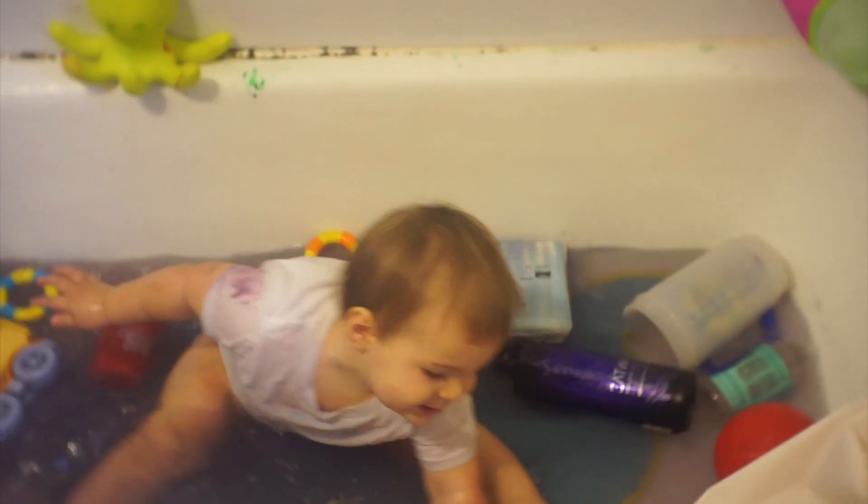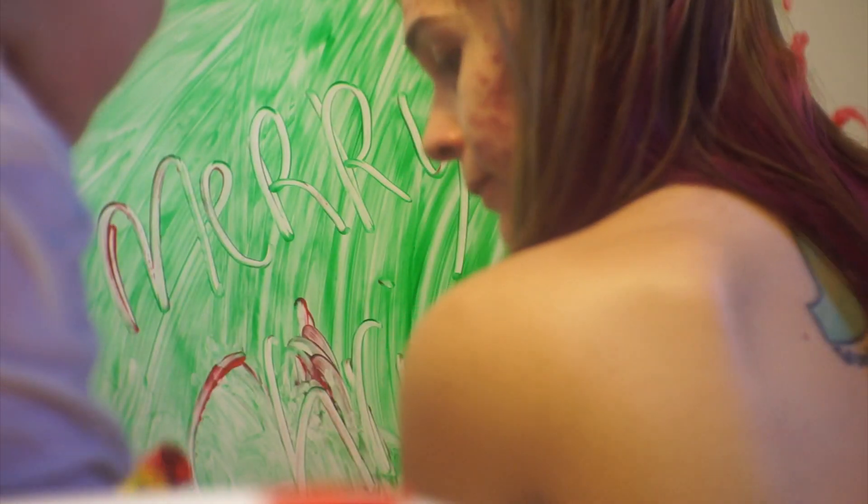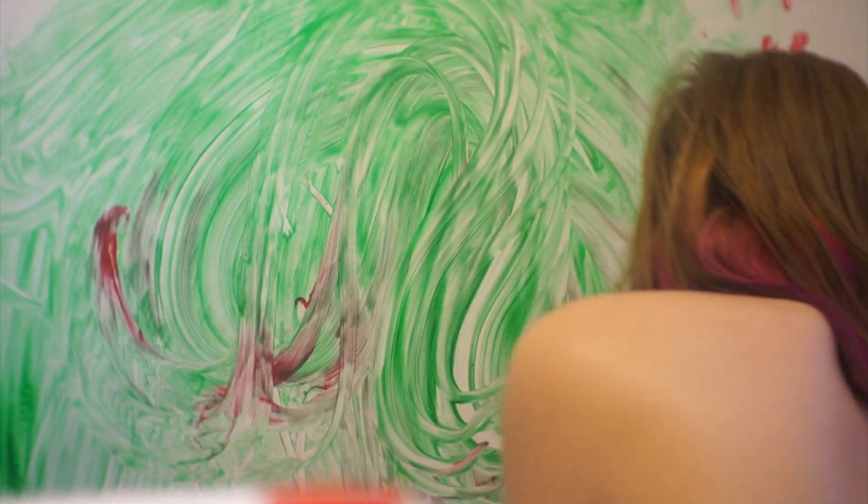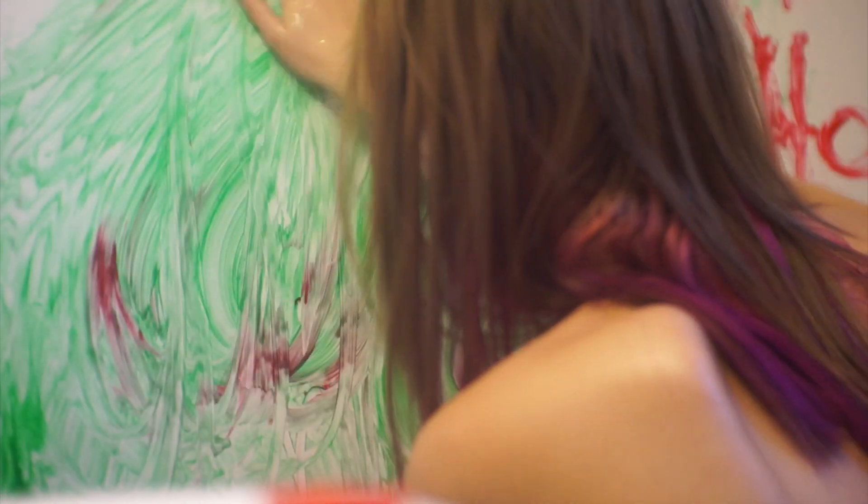We are painting in the tub! Welcome to Vlogmas day 17. Let me get the paints. When you get it wet it turns into like a marker.